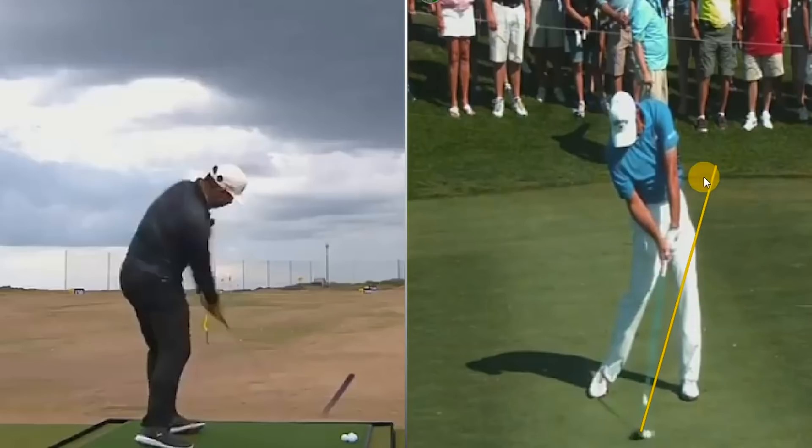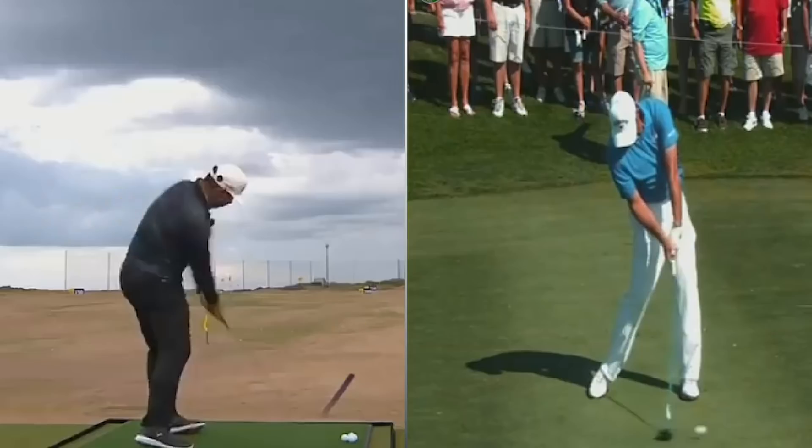Looking at the front view, we can see loads of shaft lean still at impact with this fairway wood. The left wrist is a little bit bowed because the left arm is rotating into the body, the hands aren't flipping, which means the hand can still be forwards presenting a little bit less loft. Unbelievable through the impact area. At impact, Gary's eyes are right out ahead of the ball, almost following the flight of the ball at that moment in time.